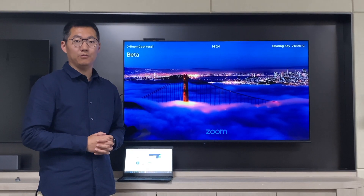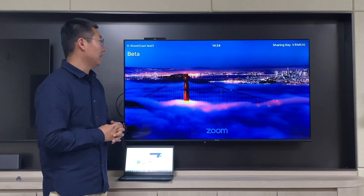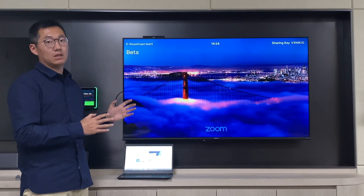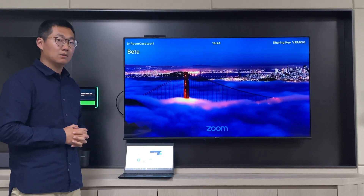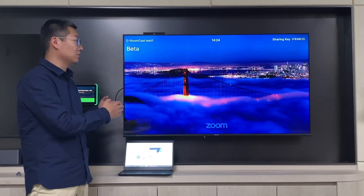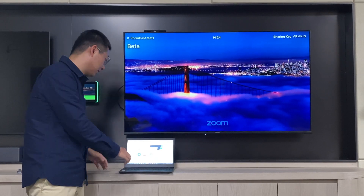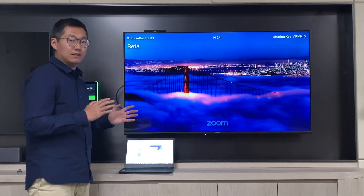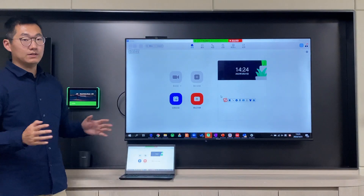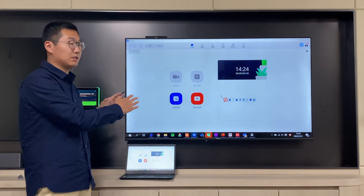Let's have another demo for the content sharing feature of Zoom Cast. The Zoom Cast displays a sharing key on screen, and using this sharing key we can pair it with the Zoom laptop application. Here I just type in the sharing key on my PC's Zoom application, and you can see that Zoom Cast brings my content from the laptop and presents it on this monitor.